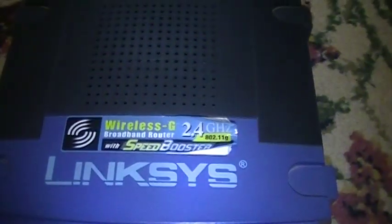This Linksys router has two antennas, like many routers do. I also have another router here — it's a Belkin, so that's why it looks a little different. My main focus is on the Linksys router. Linksys makes the best routers, and almost everyone has a Linksys router. It depends whether you have a Belkin or a Netgear, but Linksys are the best.